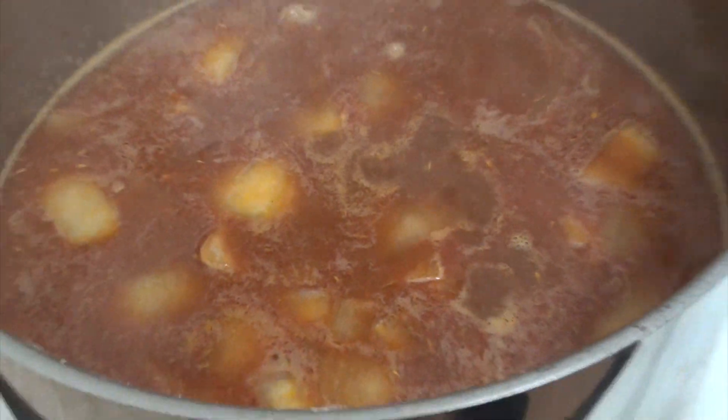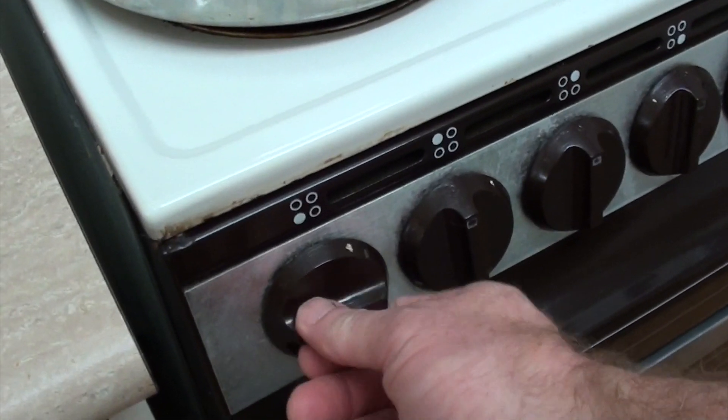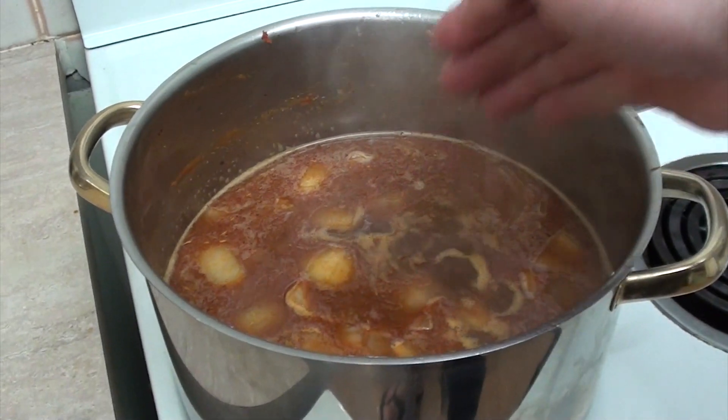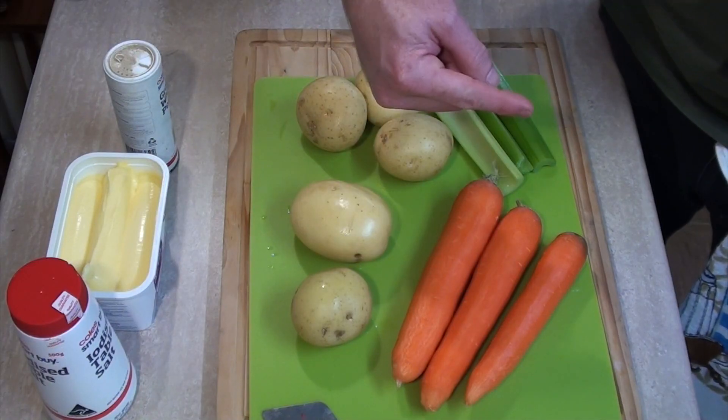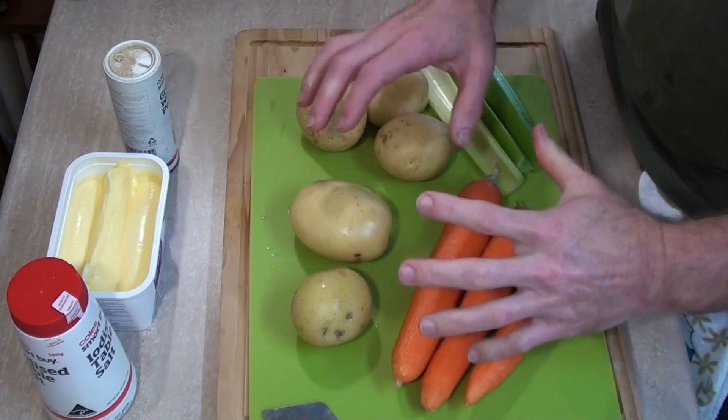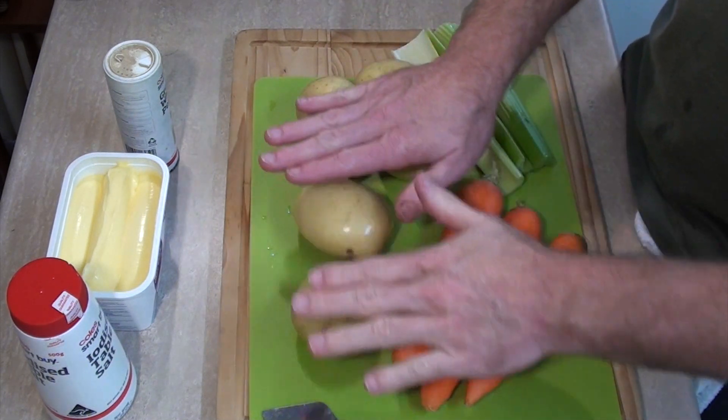Once that's just started to boil, turn the heat right down to low and we're just going to let that simmer on the stove uncovered for about one hour. While that's simmering away, now's the perfect opportunity for you to cut all your vegetables up into nice big chunks — so by the magic of YouTube, that's done.